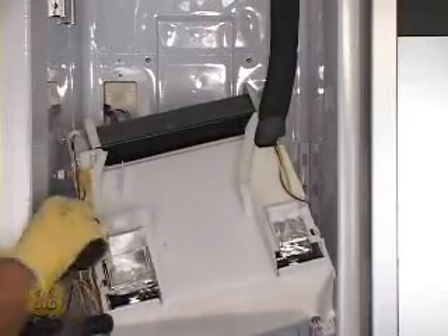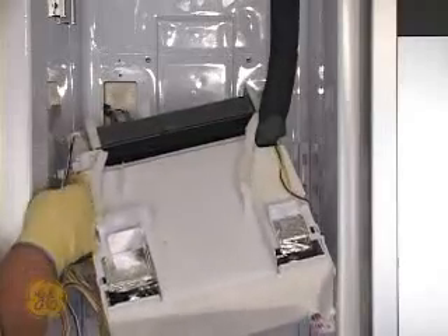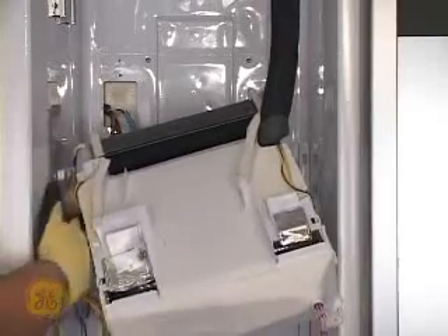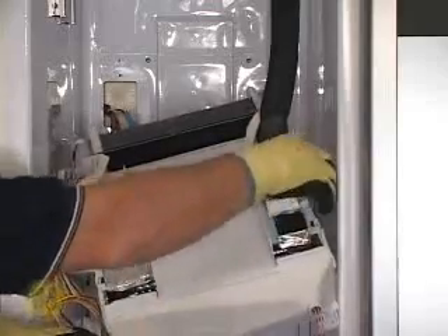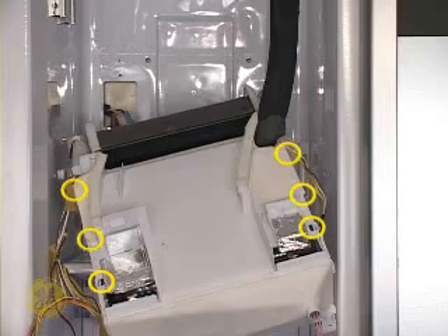The cover is held in place by four molded locking tabs. The rear width tabs are covered with foam tape. Peel it back to access them.